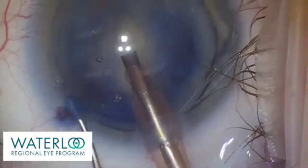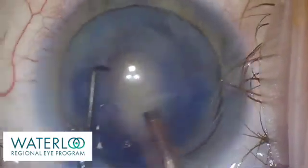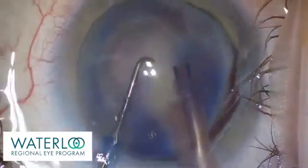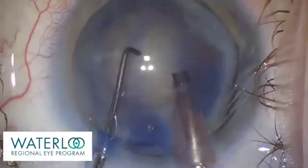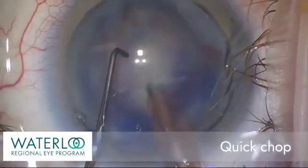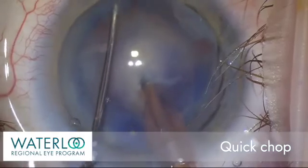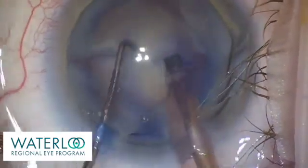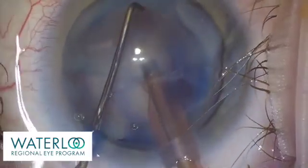Phacoemulsification is a sophisticated ultrasound technology that allows the surgeon to break the cataract up into segments for removal. The nucleus, the central part of the cataract, is first divided into two using a quick-chop technique. The cataract is then rotated and divided into smaller fragments.